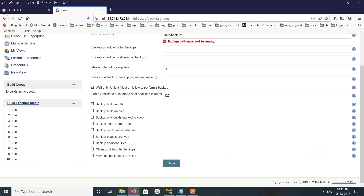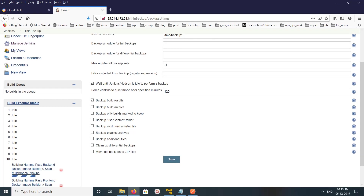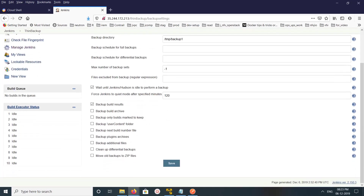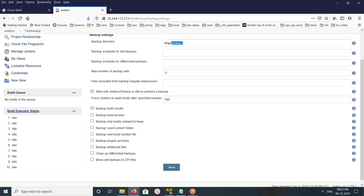If you want to back up plugins, you can select that option. If you want to back up additional files, you can specify them here. If you want to move all backups to zip files, you can select that option. In my case, I'm only setting the folder and leaving all other settings at their defaults.